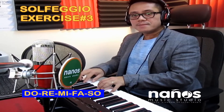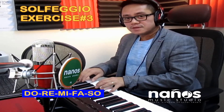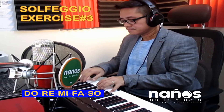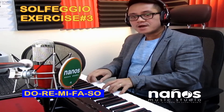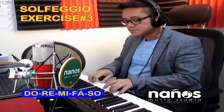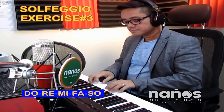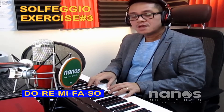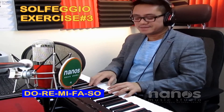Do re mi fa sol, do re mi fa sol. Try it. Do re mi fa sol, do re mi fa sol. Try it.